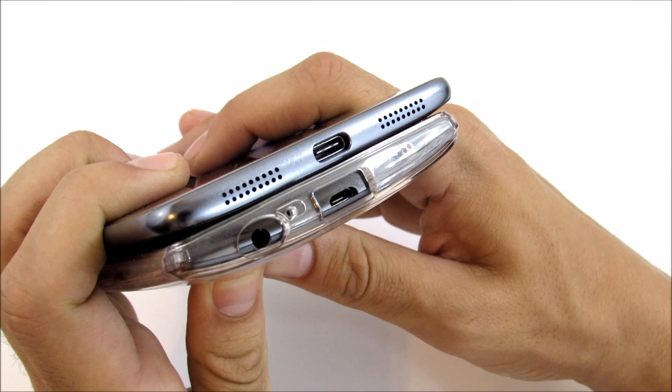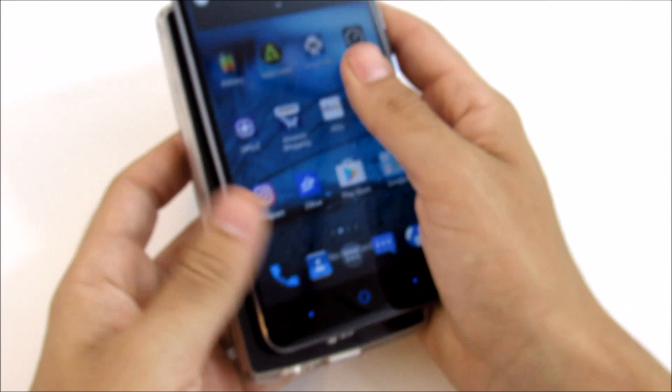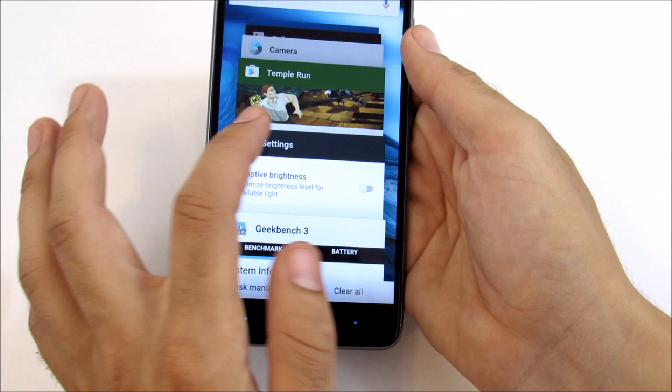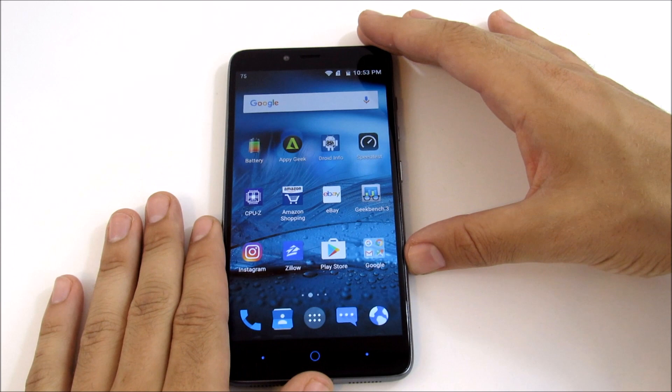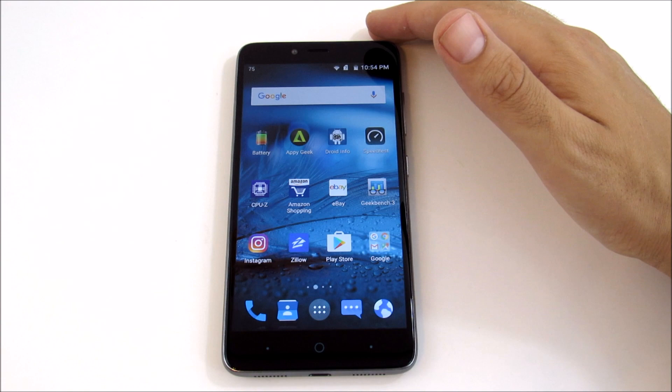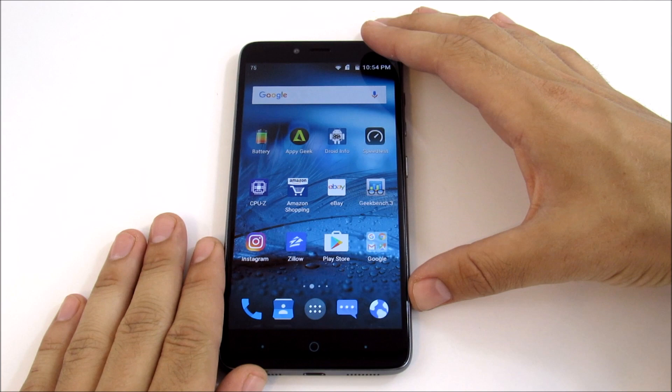It's a pretty wide phone — not super thick, but decently wide. You're going to have to reach across the screen quite a bit. There aren't many multitasking features to take advantage of the big screen, so it's more of a big smartphone than a productivity powerhouse. If you have small hands, this is going to be a stretch and you might want to keep it in a bag.